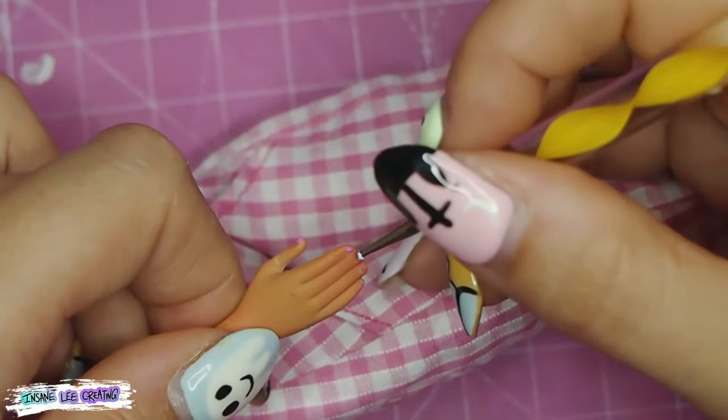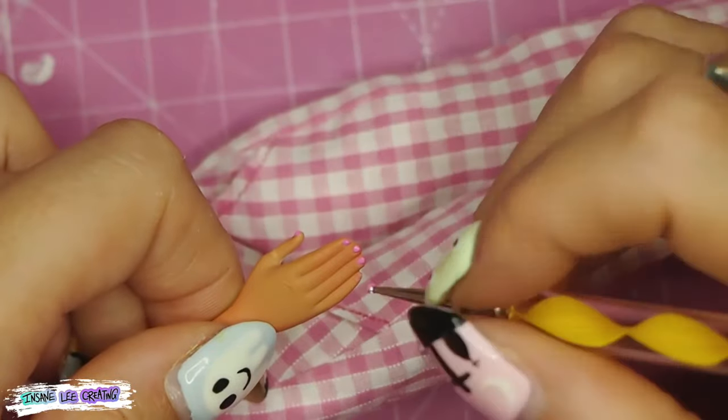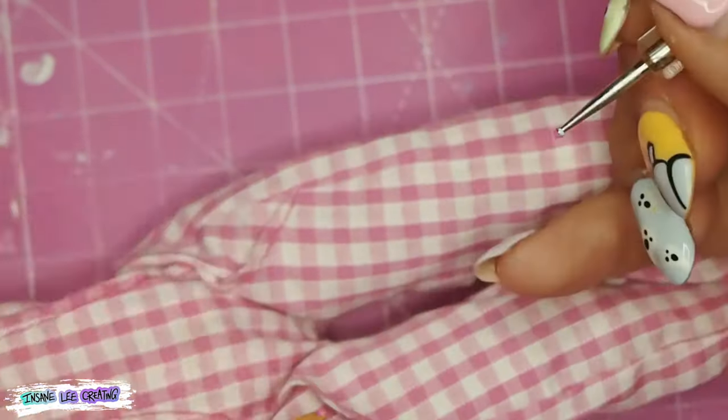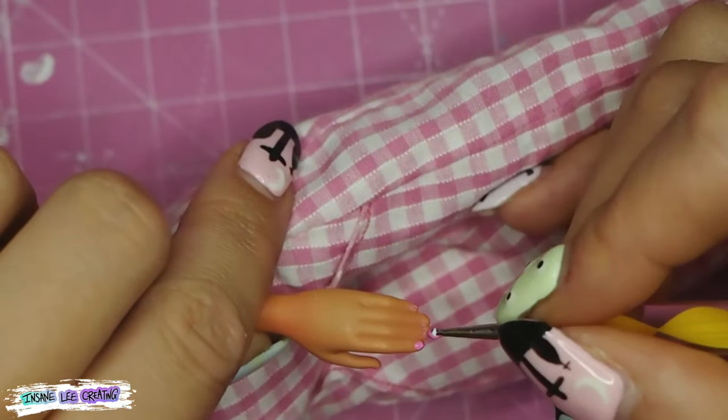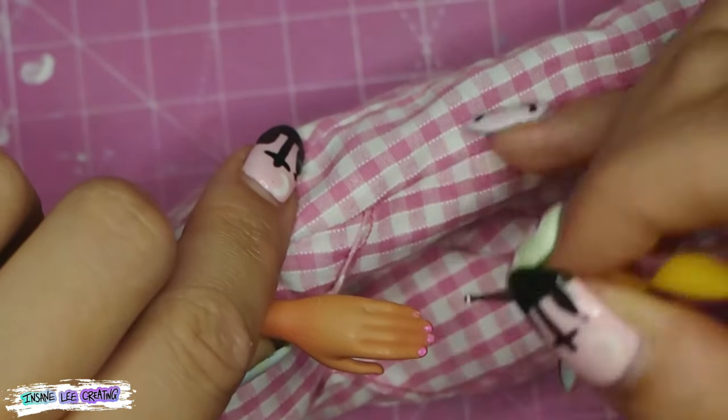A little pop of color on her nails — and that is the last bit of this doll finished! So let's dress her up, get her all put together with all the accessories on and see how she turned out.